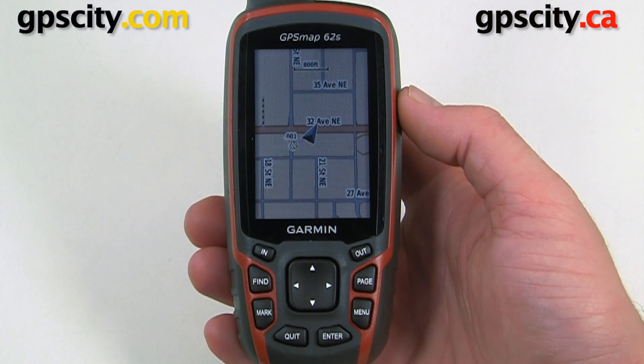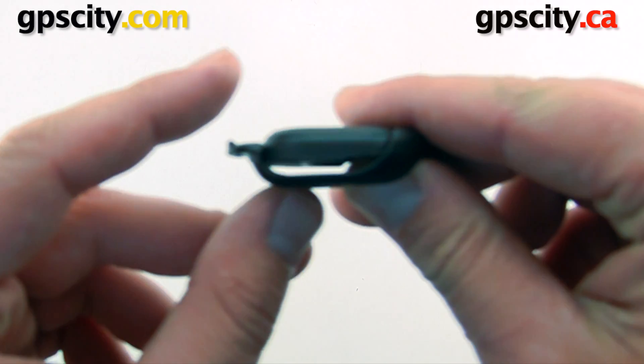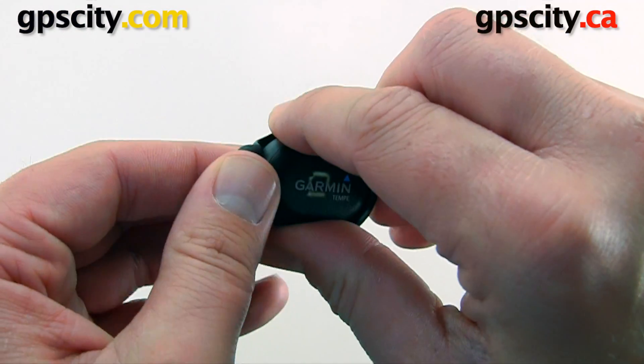Once you have it updated, make sure that you put the battery in the Tempe, which we'll do right now. To do so, we're going to take this mounting adapter off. This is to go to your shoelaces or to your backpack.